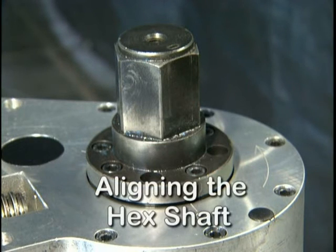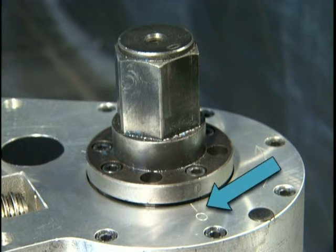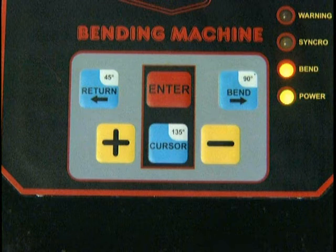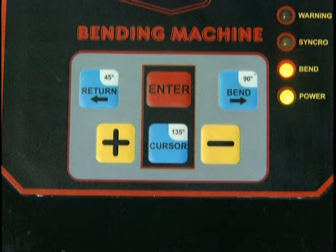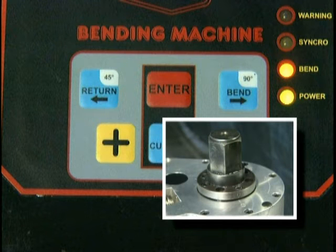Before mounting the center former, ensure that the hex shaft mark is aligned to the zero position stamped on the main casting, and the digital display reads zero. Refer to the diagram in your operator's manual. If the hex shaft is not properly aligned, depress the bend return button on the control panel to ensure that the hex shaft has been returned to the zero point.